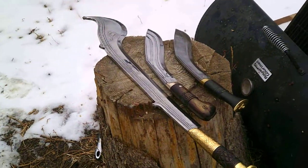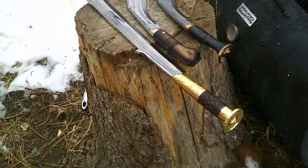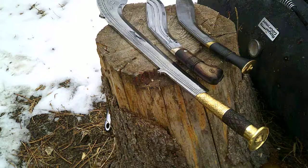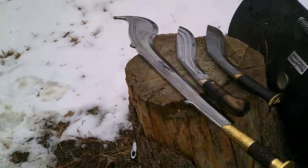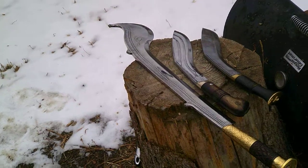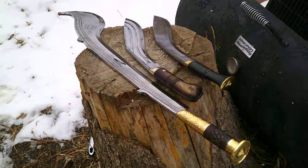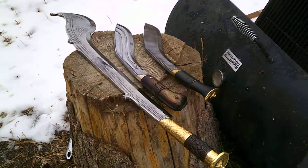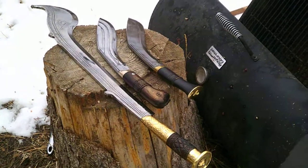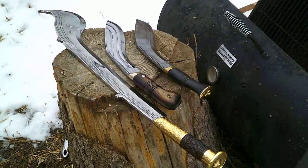Believe me when I tell you all of these are razor sharp and will cleave through just about anything, especially anything as dense as flesh and bone — as if it's not even there. I'm not going to do any demonstrations or anything like that, but rest assured these blades are heavy.